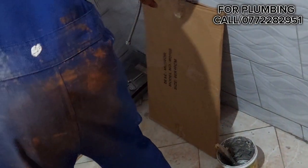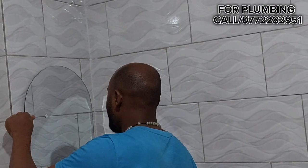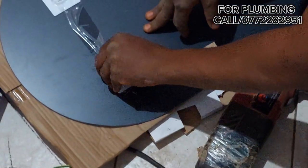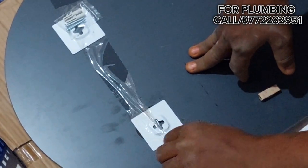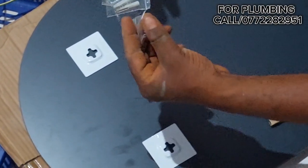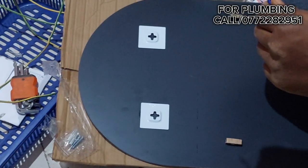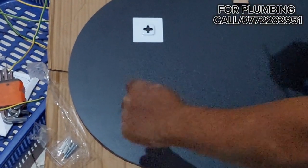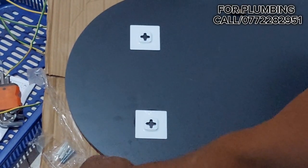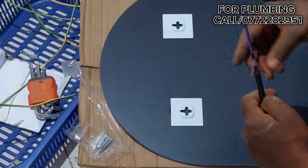Hi everyone, today we are going to see how to hang a mirror with crossbar brackets onto the wall of the tiles. Welcome back to my channel, Farming and Construction, and welcome to another series of working on site with Clara. You can actually see the crossbar brackets — I had never seen such mirrors before, but since we're working on site, we're going to be learning new things and how to do them, so that they get to inspire you.